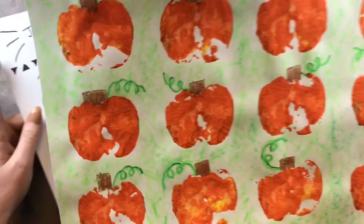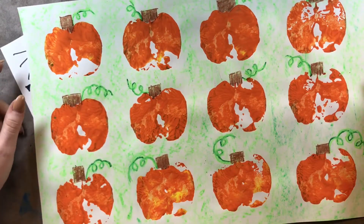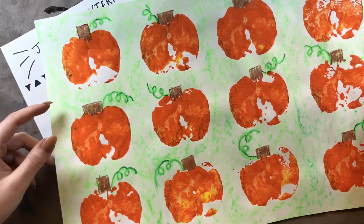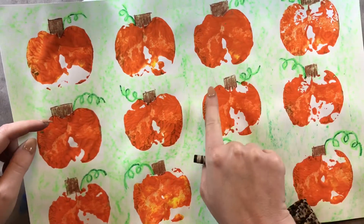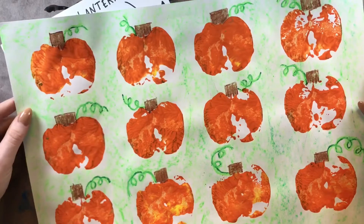Here's what we have so far. The first day, we printed our apples to make our pumpkin shapes. Then last week, we colored the grass using the side of an oil pastel, and we drew some loop-de-lines for the vines or the leaves on top of our pumpkin.